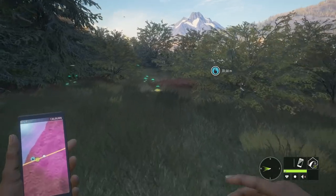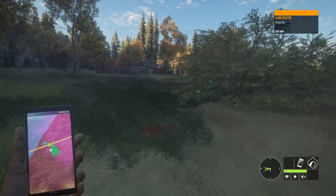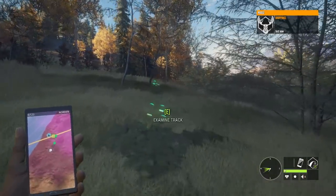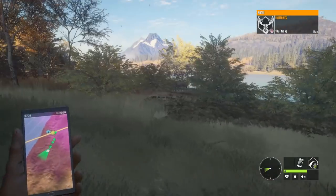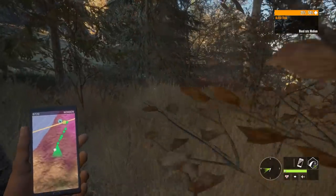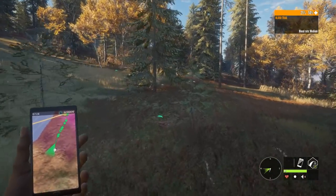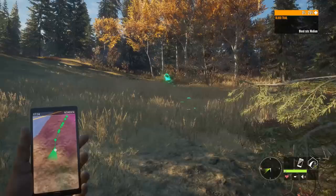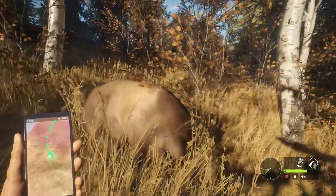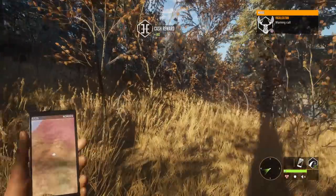I wonder if the wind direction is designed to shift so you can't just go from one end of the map to the other always with the wind in your favor. I never paid much attention to it because I didn't bow hunt often, but when actually bow hunting and watching the wind it seems to shift quite often. I wonder if it triggers as you harvest an animal. This moose should be down not far from here - and it is. We'll grab her and see if the wind shifts.